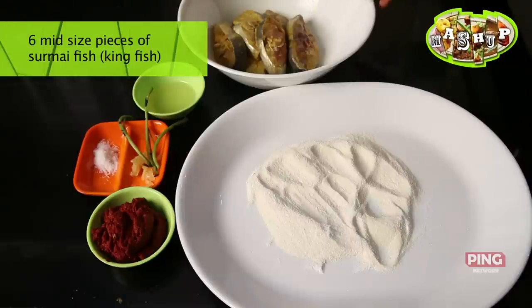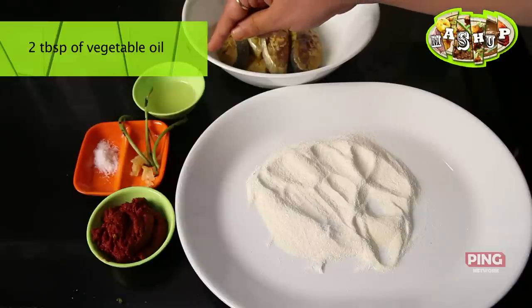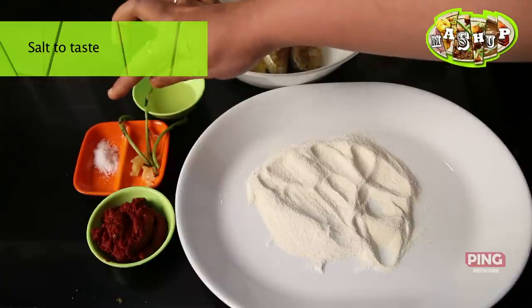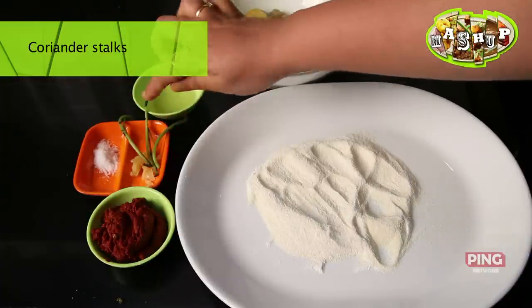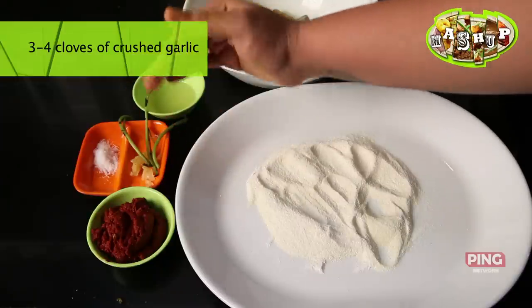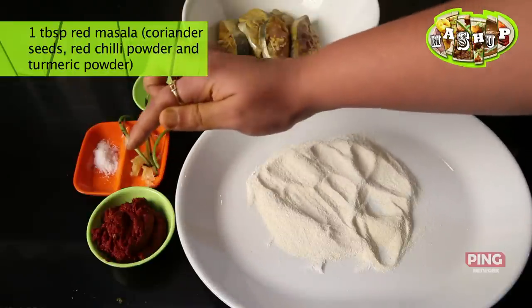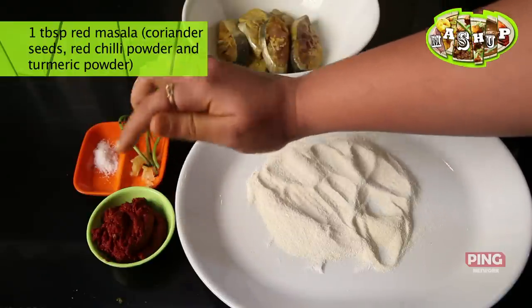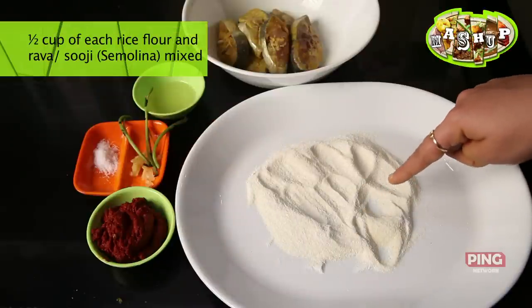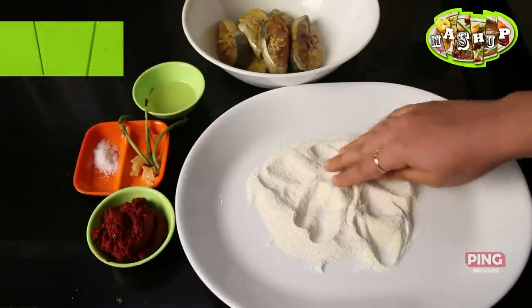For six mid-sized pieces of surmai we need about 1.5 to 2 tablespoons of oil, some salt to taste — you don't want too much because fish is salty by nature. We have some coriander pods, the sticks left after plucking off the leaves, and some crushed garlic, about 3 to 4 cloves. We also have some red masala made from coriander seeds, red chilli powder, and turmeric — about a tablespoon. And we have flour: about half a cup of rice flour and half a cup of fine rava, mixed together.